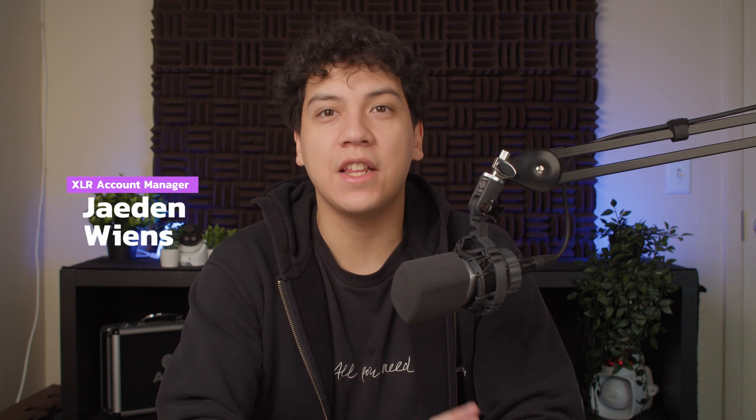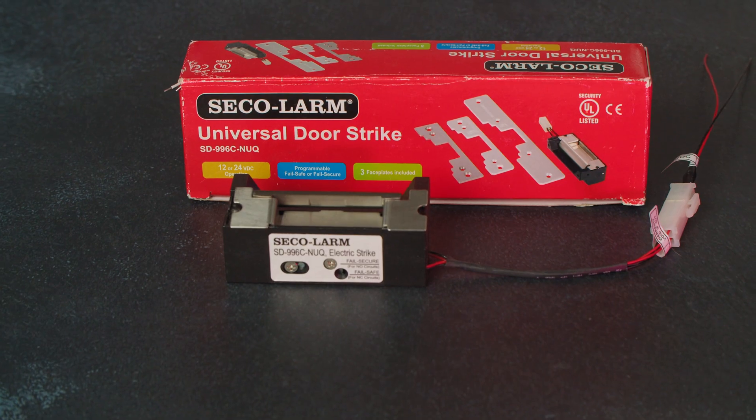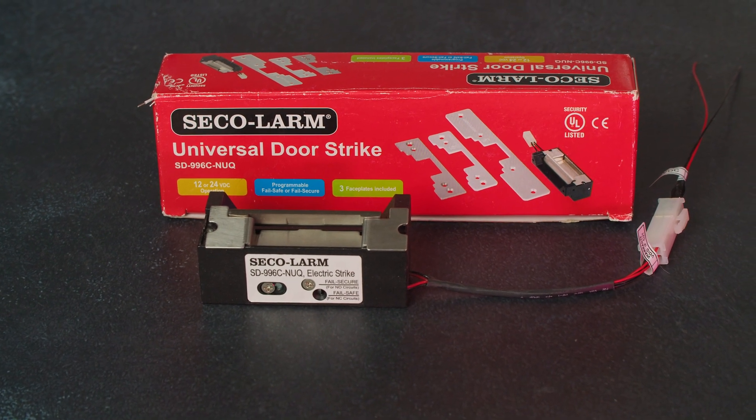Today I'm going to show you how to connect the Uniview intercom kit with an electronic door strike. You can use pretty much any strike, such as the HES 8000 from ASSA Abloy, or this universal door strike from Seek Alarm.